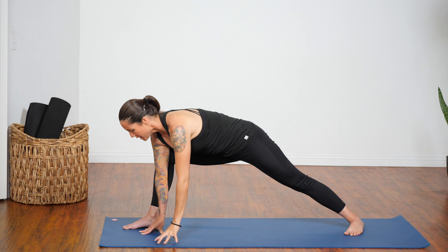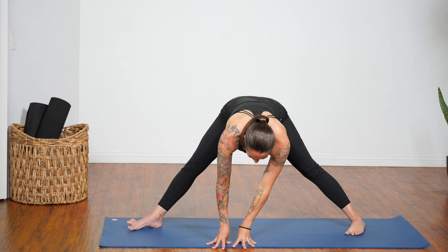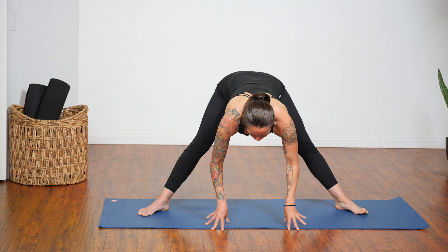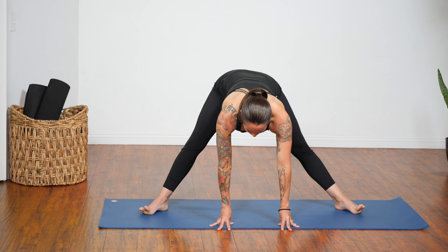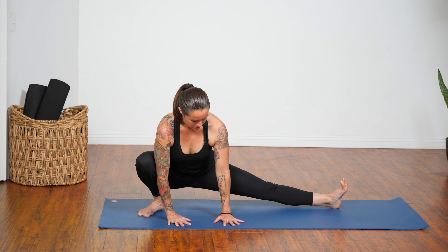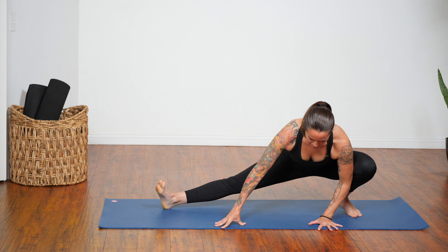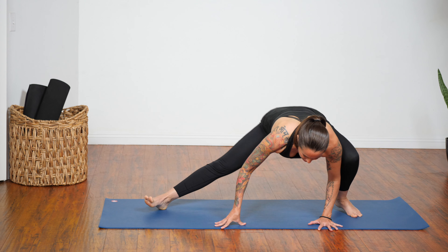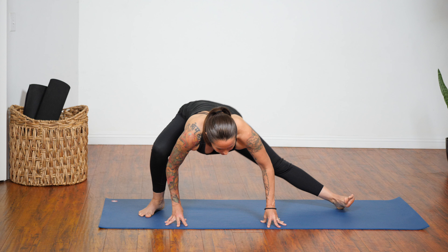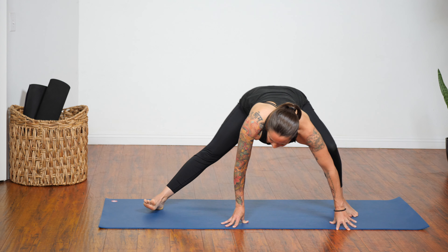Next exhalation, take both hands inside of your right foot. Turn to face the side of your mat, rotating your toes out and heels in. Inhale here. On your exhalation, bend your right knee as deeply as you can and shift over to that right side. Inhale, come up to center. Exhale, take it over to your left side, bending into that left knee. Inhale, back to center. Continue that a couple more times — exhale right, inhale center, exhale left, inhale center. You might start to notice the hips begin to open a little bit.